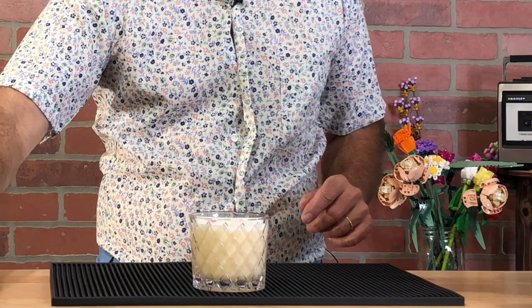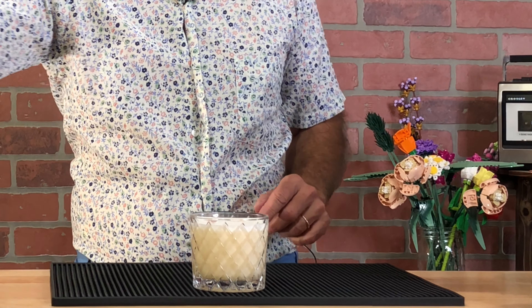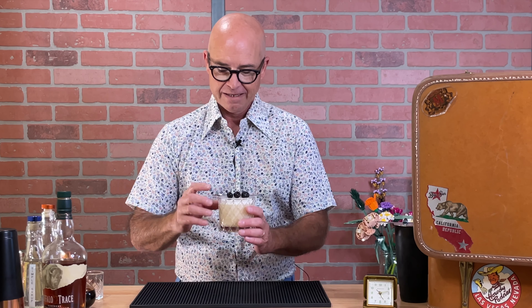You want to really shake it so it frosts up and gets all nice and foamy, and then you will double strain over ice.